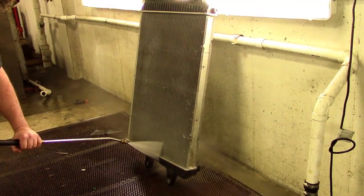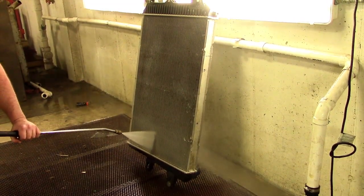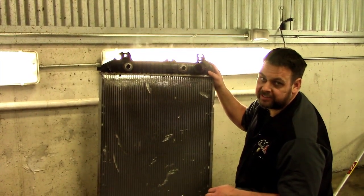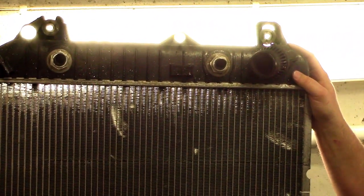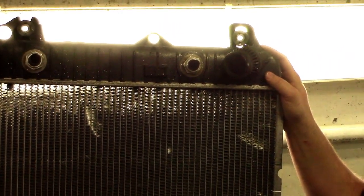You can see the amount of dirt and grime being washed away from behind. It's going to take a couple of passes, flipping it over in between washes, and just keep working at it. One of the things that we did before we cleaned this is prepare for it — we put some plugs in the transmission cooler inlets. We'll want to plug off anything like that to avoid water getting into it. We're not worried so much about the radiator inlet and outlet as it's just water.